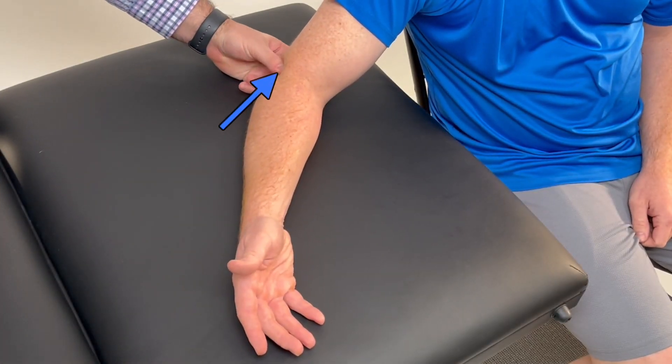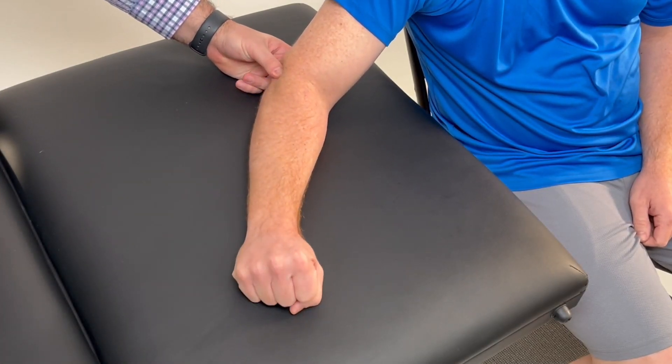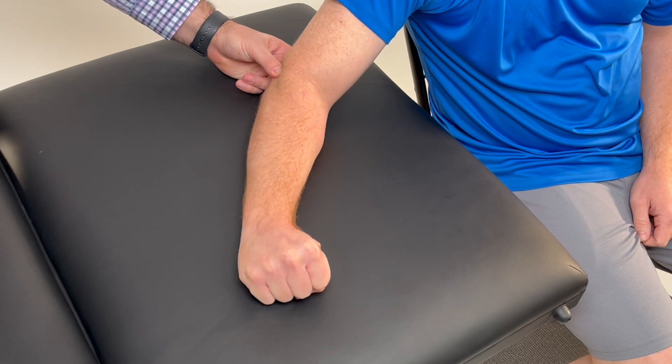Begin by palpating the lateral epicondyle. Next, instruct the patient to pronate their forearm, radial deviate their wrist, and make a fist with their hand.